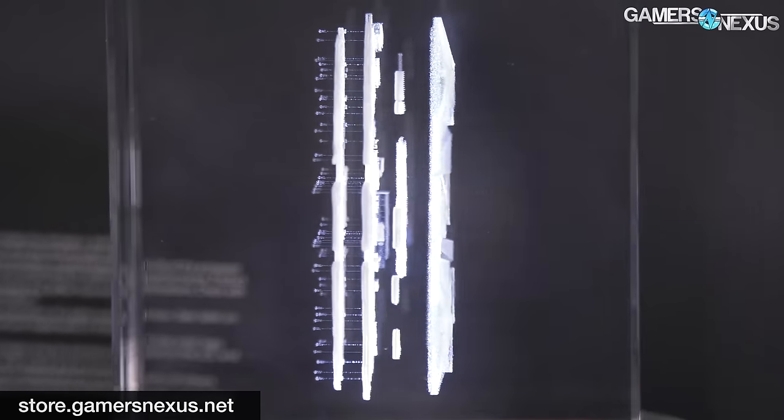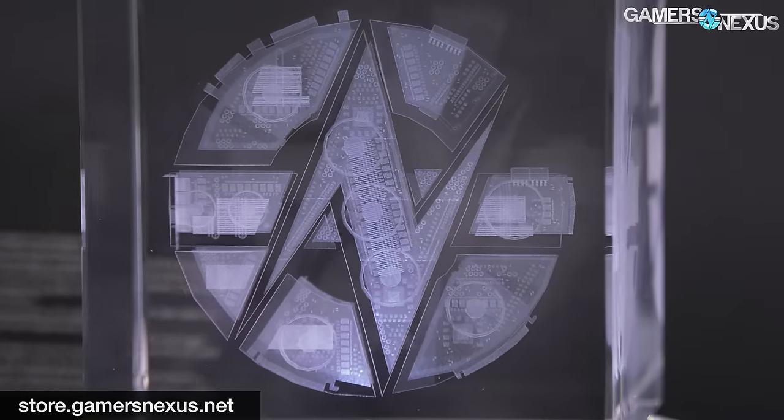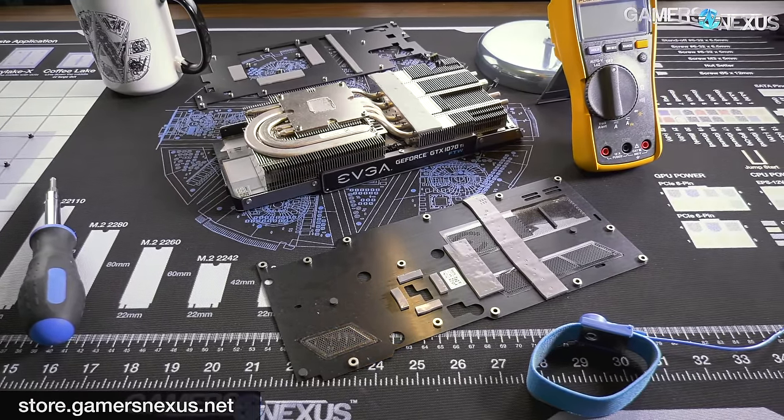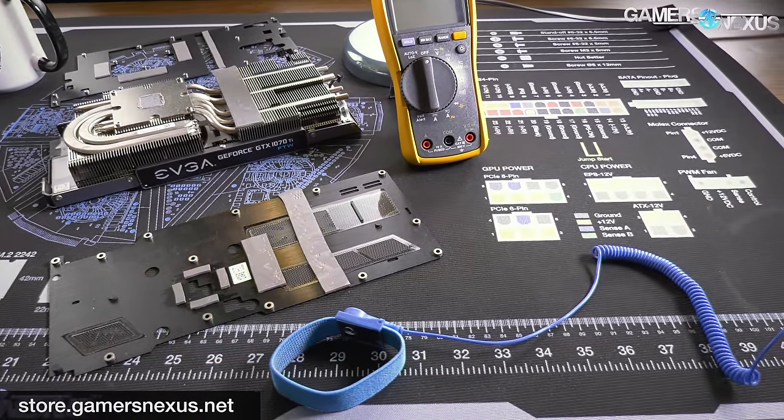As always, subscribe for more. Go to patreon.com/gamersnexus to help us out directly, and go to store.gamersnexus.net if you'd like to pick up one of the mod mats — like the one I was working on today, which you saw in all the footage where we were working on the CPU components. It's an excellent modding surface. You can grab it on our store. Thank you for watching — I'll see you all next time.